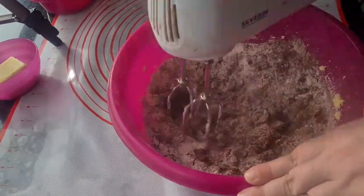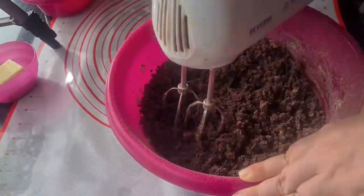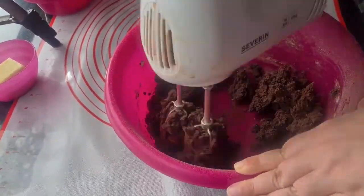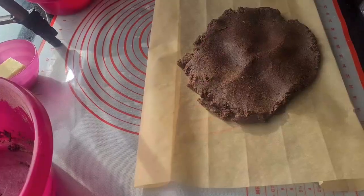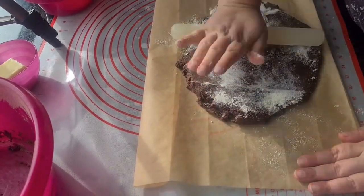Add cocoa and flour. The dough will be quite thick. Press the dough together and roll it out on a piece of baking paper, using flour to keep it from sticking.